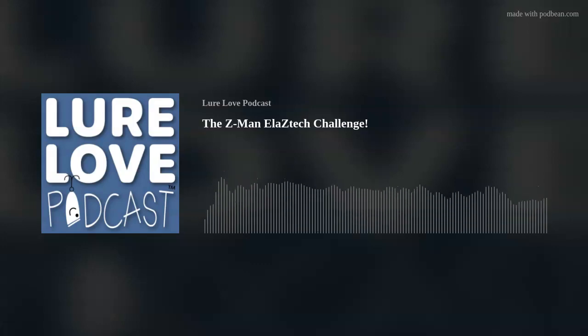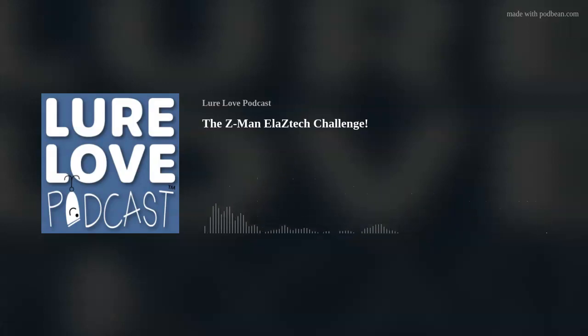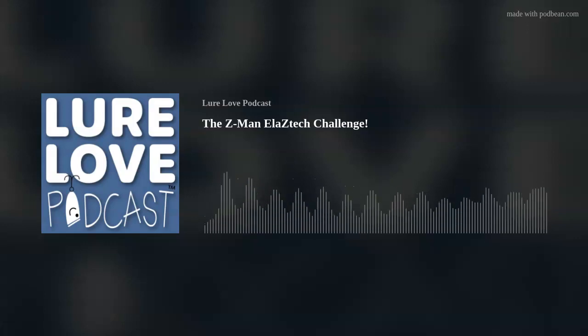Welcome to Lure Love, where our motto is, why buy one lure when you can buy 103? I'm Tim Beat, and I'm here with a crappy hippie, John King, who is the owner of Glasswater Angling, maker of lead-free fishing tackle. How are you, John? Hey, I'm doing great, Tim.